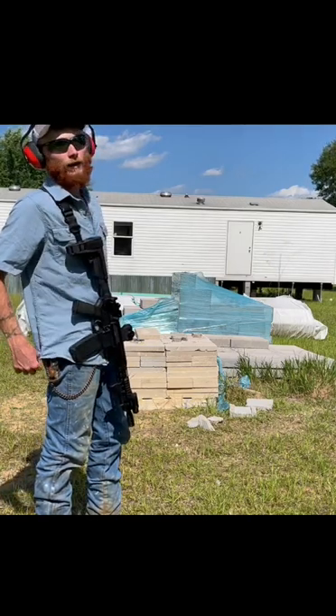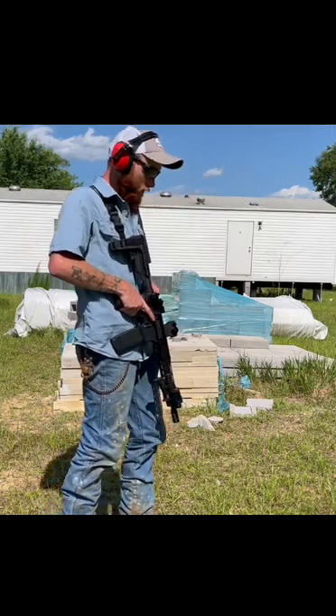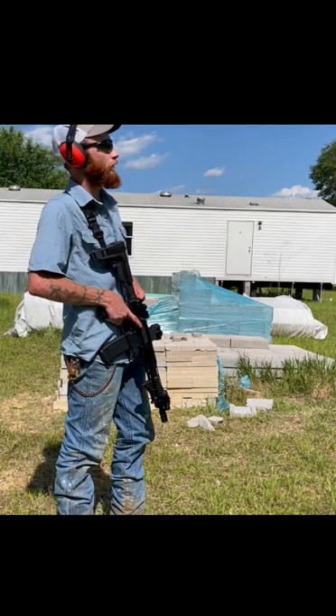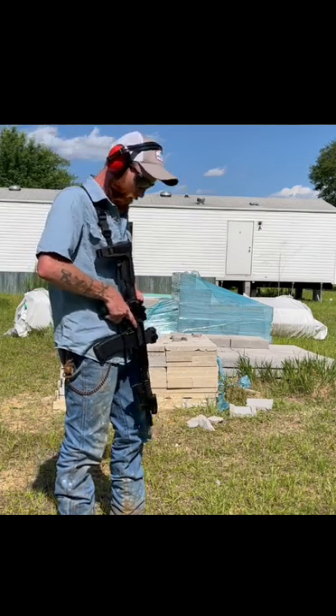I ain't worried about nobody's ears right now because I'm by myself at the range. Let's see how it runs. I'm about 25 yards here. I'm going to shoot about 10, maybe 20 rounds — 5, 5, and 5. Let's see what happens.